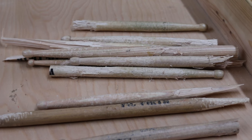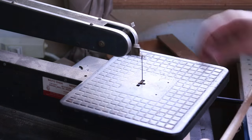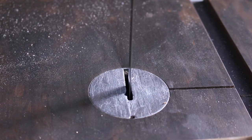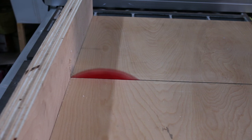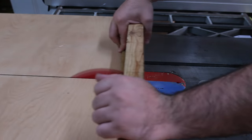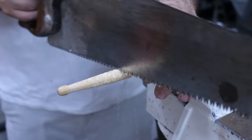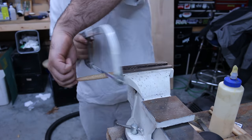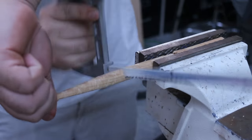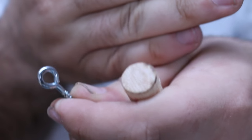Honestly, a lot of these are in pretty rough shape, but that's what we call character. Now all you got to do is take your hook and screw it in to the back of the stick.